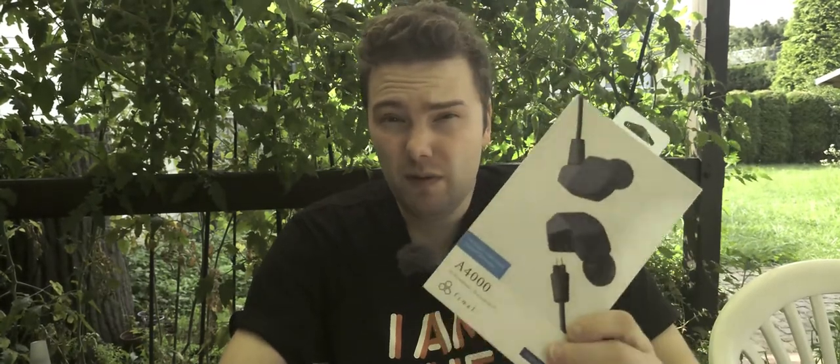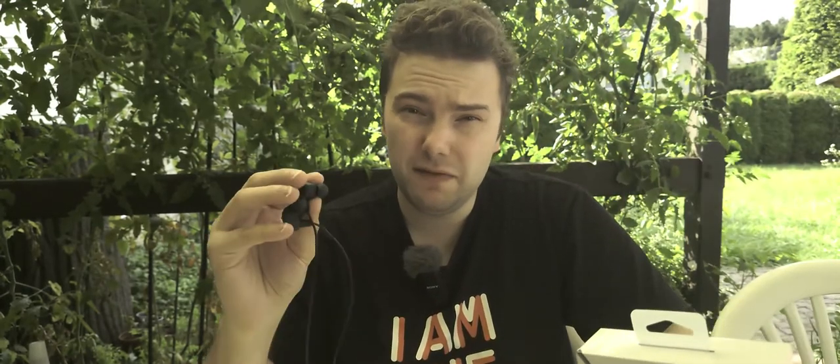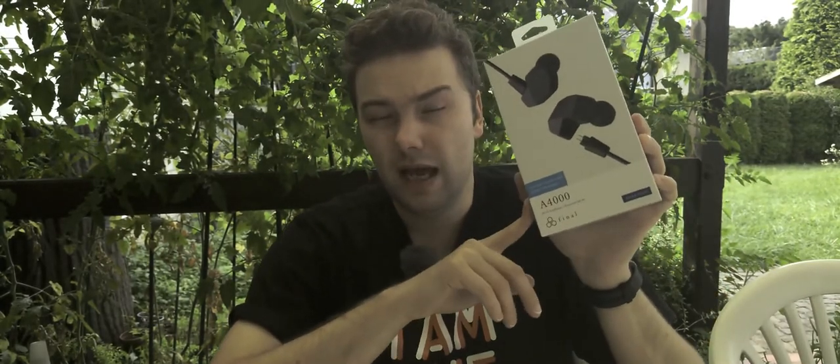Overall, I'm very impressed by the Final A4000. They are the best IEMs I've heard so far — bright-leaning, but with a wide soundstage, present bass, and excellent overall balance. There's an affiliate link in the description if you want to purchase them via Amazon. If you want to support independent content creation, give it a like, share, and subscribe. Until next time, bye!